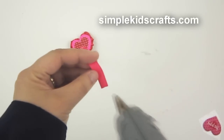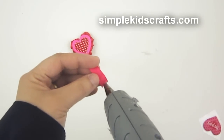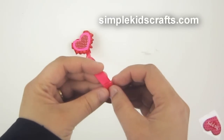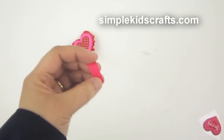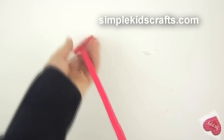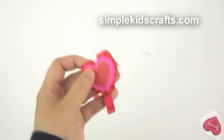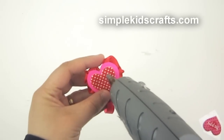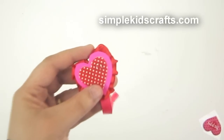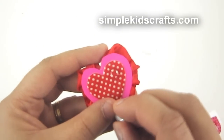To give a bit more finish or decoration, I'm putting a little glue at the bottom of the bookmark and adding a plastic gem, then a little glue at the top and another plastic gem. This is totally optional, but it gives it a cute look.